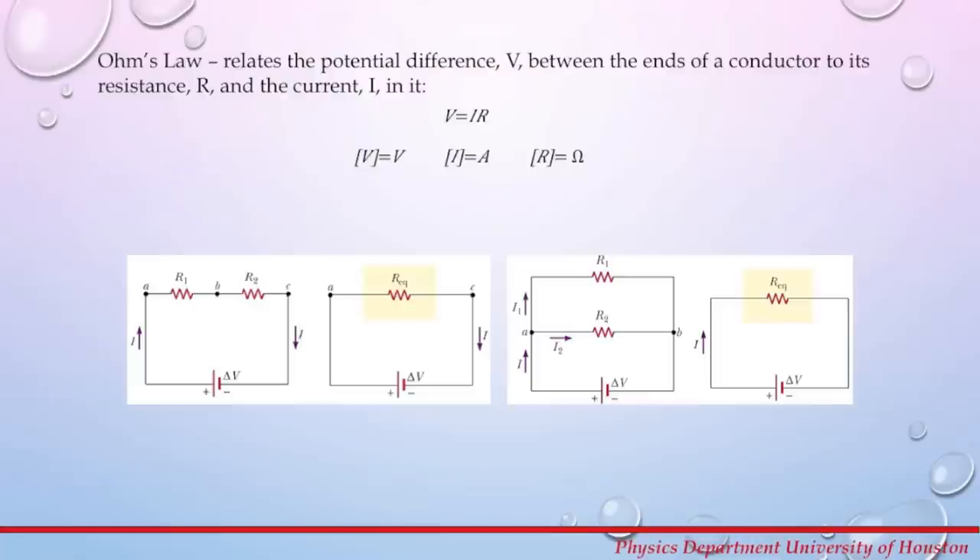From last week, you remember that Ohm's law relates the potential difference between the ends of a conductor to its resistance and the current. The equation for Ohm's law is V equals I times R, where the units for potential are volts, units for current are amperes, and units for resistance are ohms.